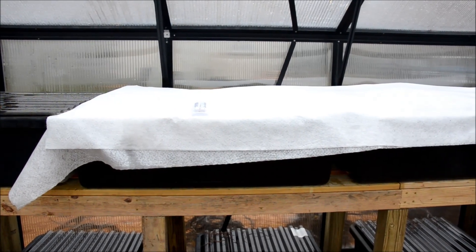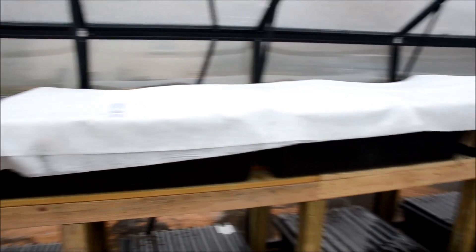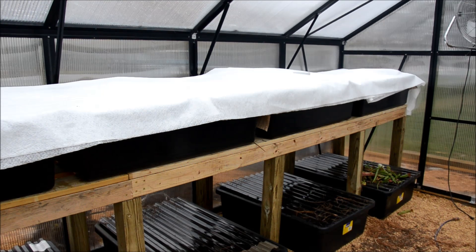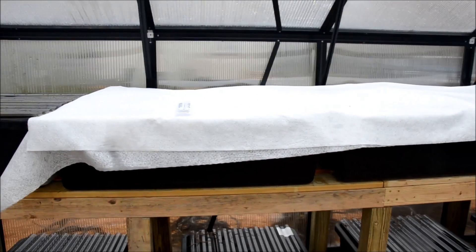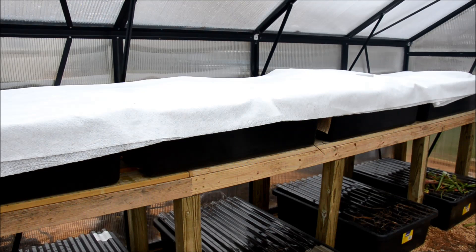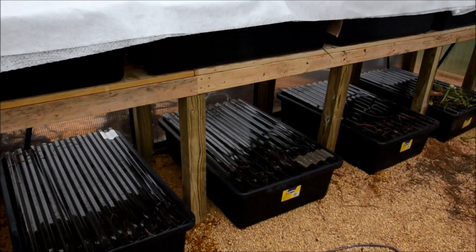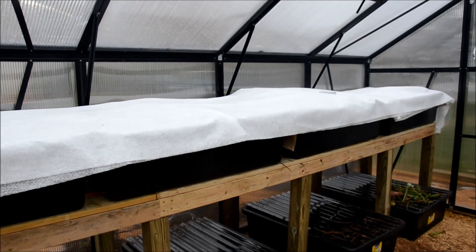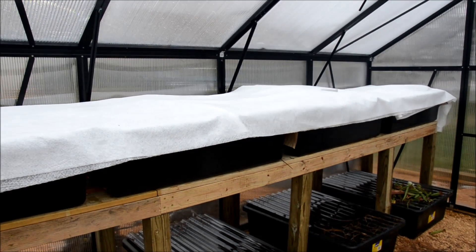I won't need to water them again until I check on them around Valentine's Day, and then again in March. If it warms up like I expect in March, I'll be able to pull all these coverings off and allow them to start their new growth cycle. All in all, I think it cost me about 50 bucks this year, but again I'll be able to reuse these supplies for several years. Thanks for watching — let me know below if you have any comments, suggestions, or questions.